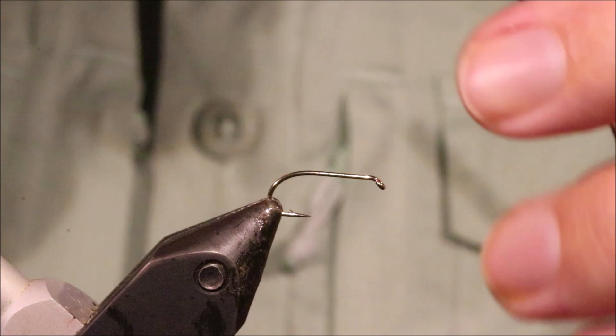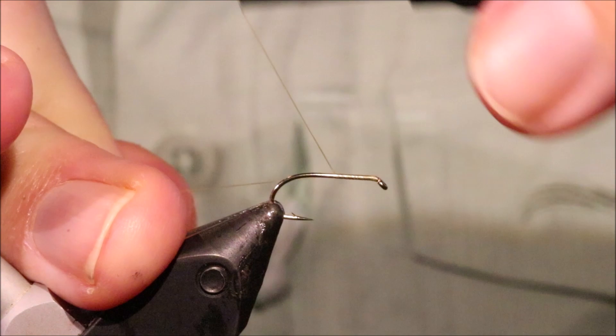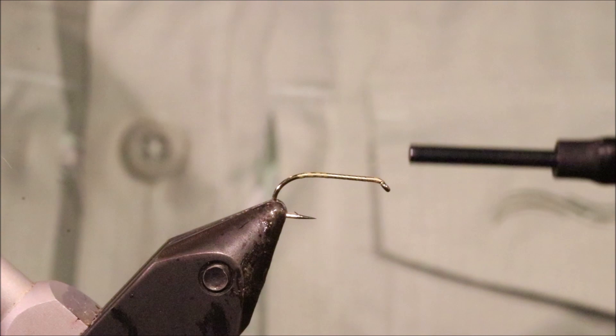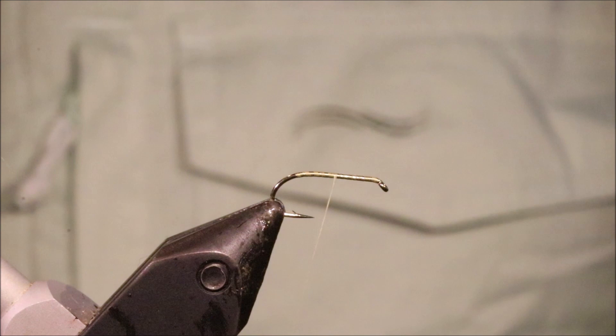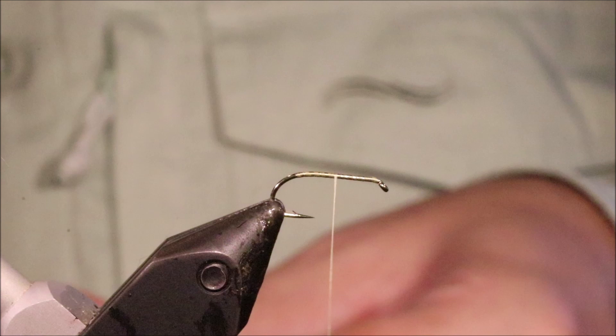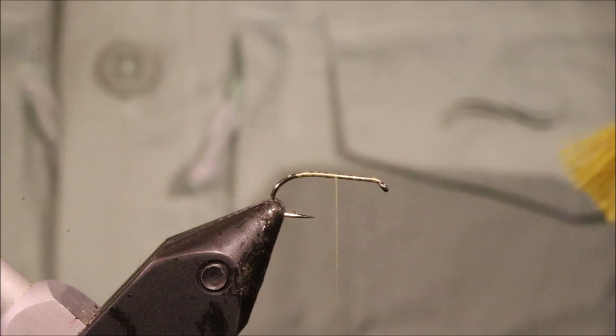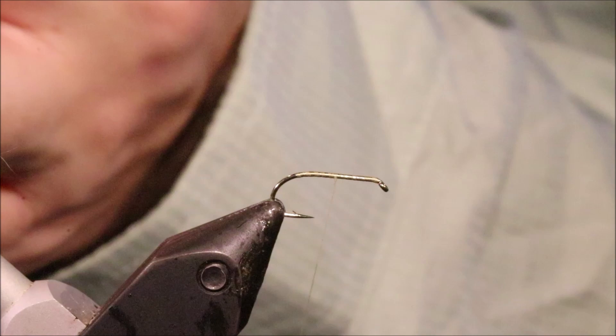I'm going to take the same thread and run it along the shank, coming to the halfway point. I'm going to get some yellow deer hair. Yellow, olive — if you've got a kind of dark road and you dye it fluorescent yellow, you get a really nice colour for a lot of mayfly species. I'm just using yellow. I've got a wee pinch — I just need to clean it, get that under-fur out so I can stack this.